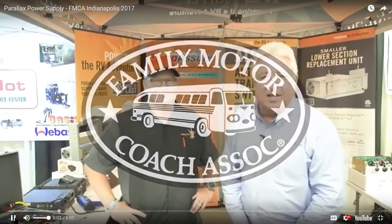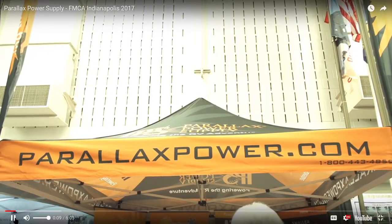Continuing on in Indianapolis, Indiana, at the FMCA 96th International Convention. I'm with Joe Brandon from PPS, Parallax Power Supply.